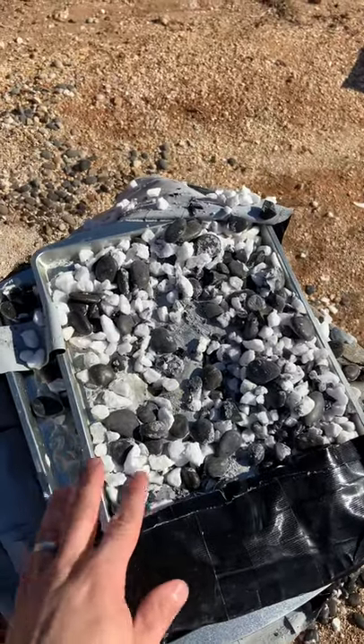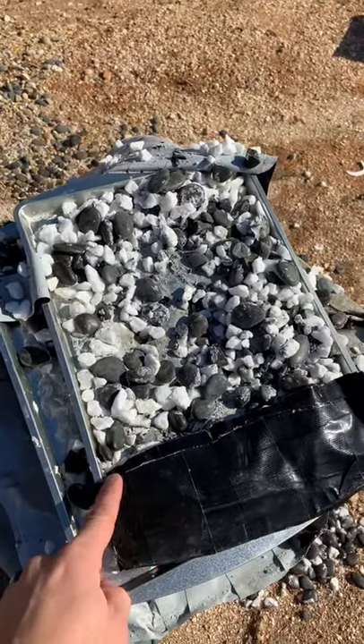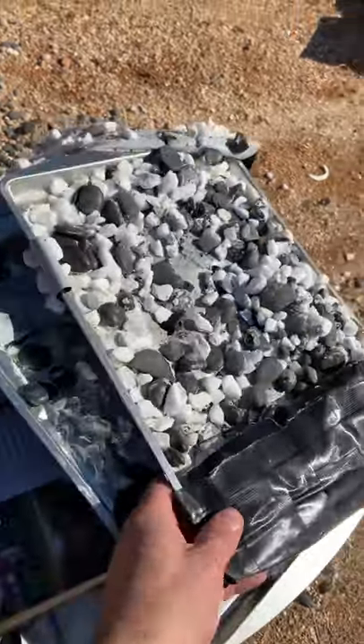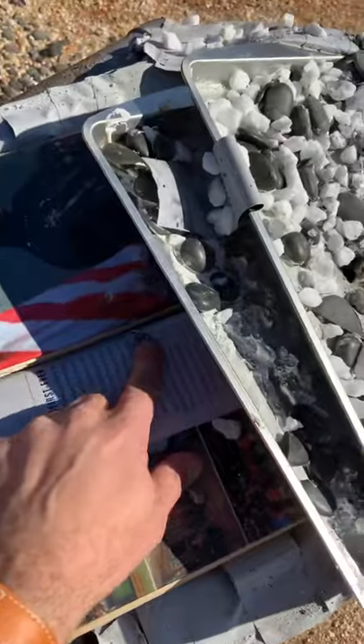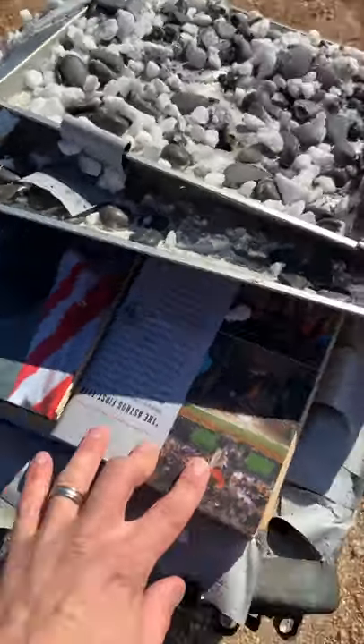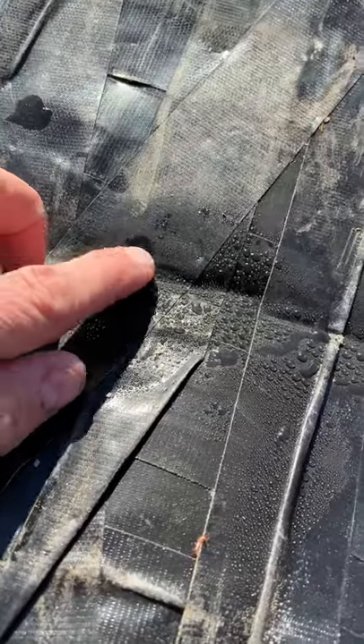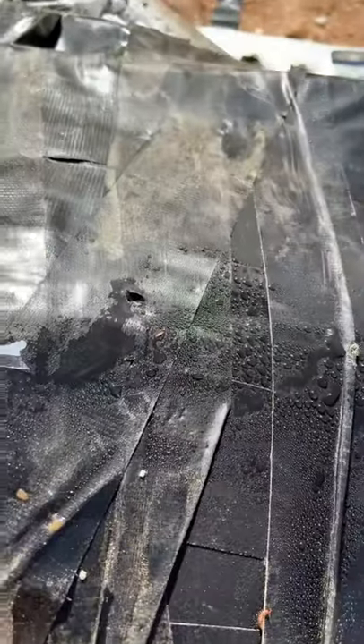This is a response video to all the comments saying that .357 went through. I actually just came back to the range where I left this off, and I want to show you guys that it wedged itself in the book right here. When you flip it over, nothing actually made it through. What everybody was seeing was this scuff mark right here.